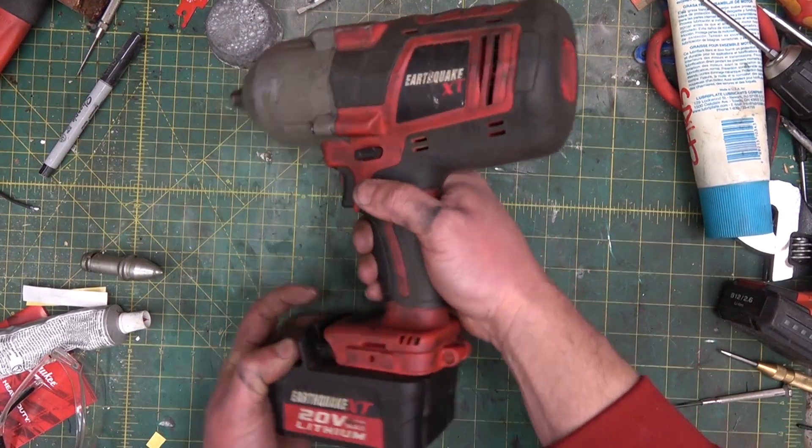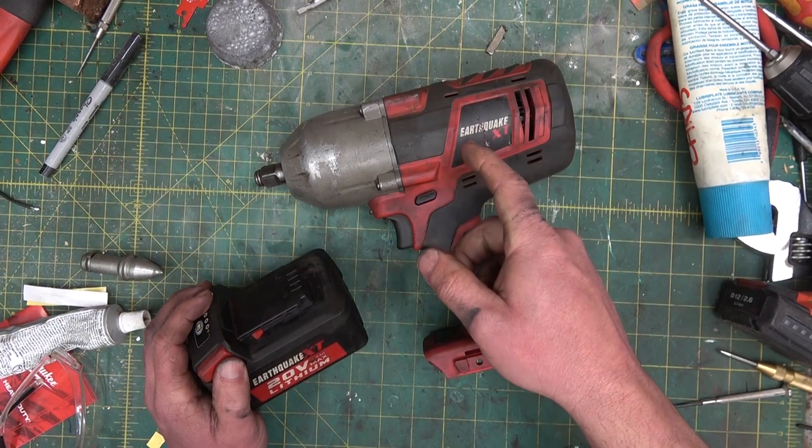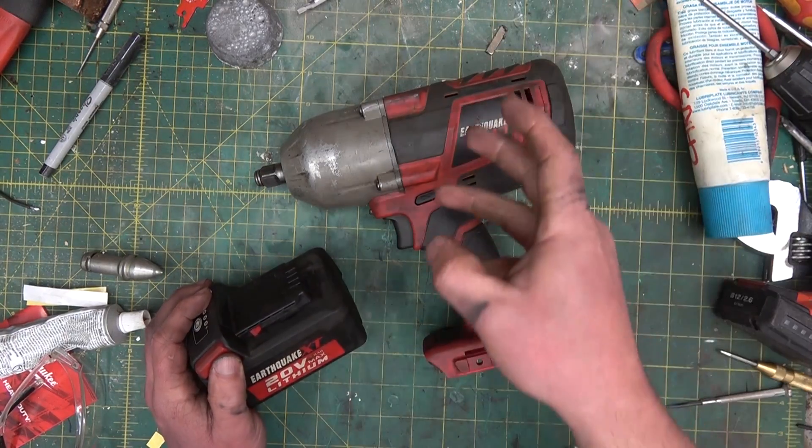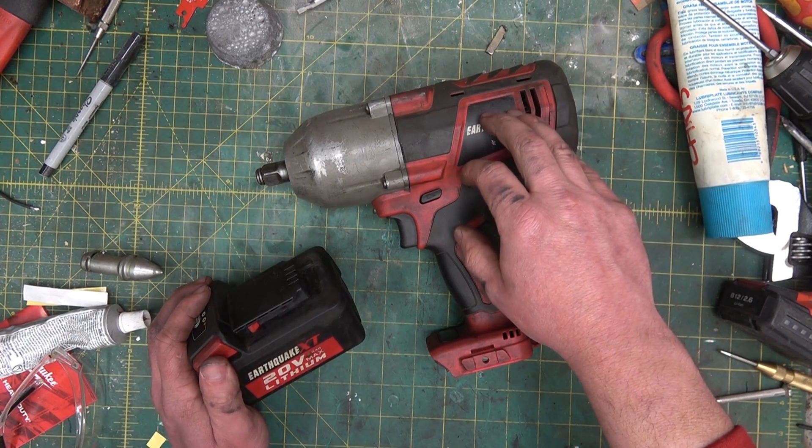Gentlemen, welcome back to the shop. I had a crisis of character. I realized in the last video we didn't actually find the root cause of the problem — why this thing was losing steps, not hitting as hard as she used to.